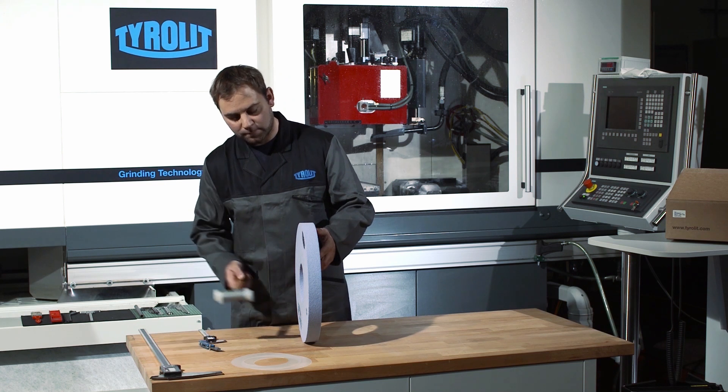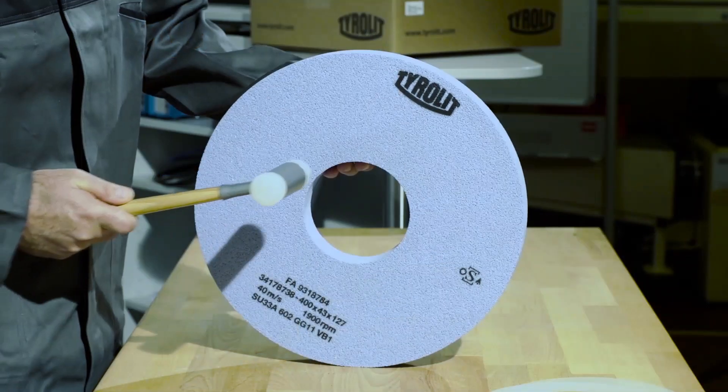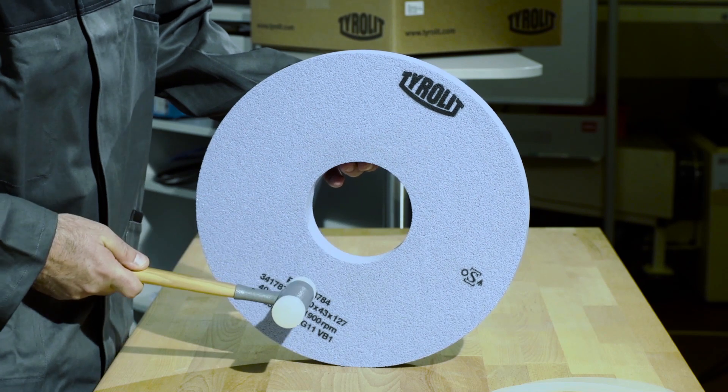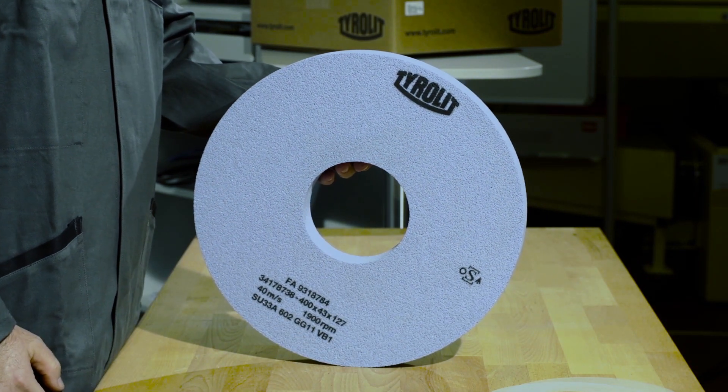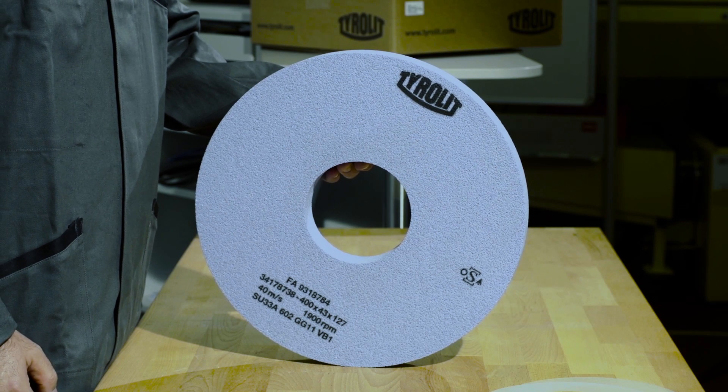A dull sound is evidence of unapparent cracks in the grinding wheel structure and therefore of a defective grinding wheel. Damaged grinding wheels must not be used under any circumstances.